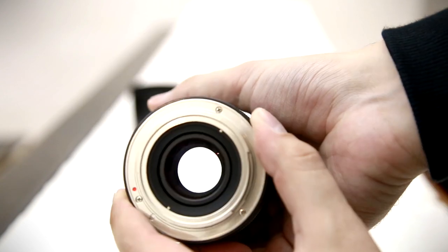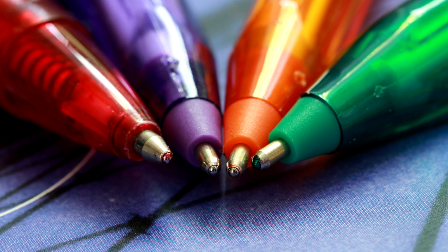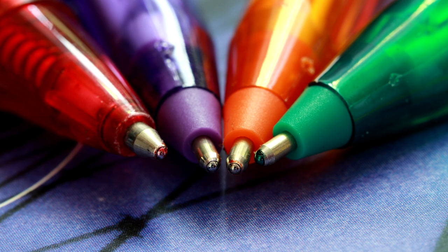100mm macros have always been very handy as they serve a dual role. Firstly, they're designed to get you extremely close to your subject, much closer than normal lenses, which is a lot of fun. And secondly, their wide maximum aperture of f2.8 combines with a short telephoto focal length to make a very nice portrait lens.